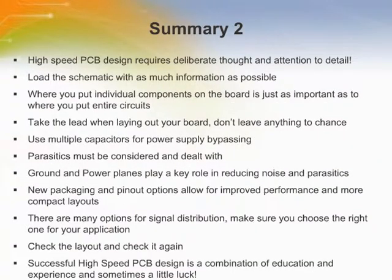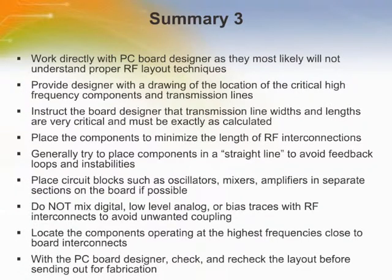In the second module, the issues in PC board layout design were discussed. Here we highlight the key points in PC board layout design. The last slide provides more information on PC board design.